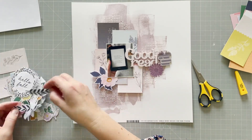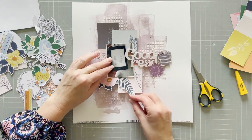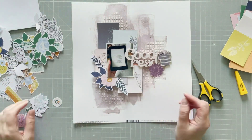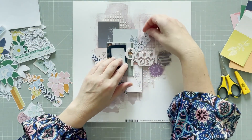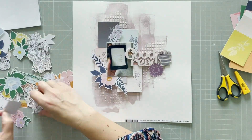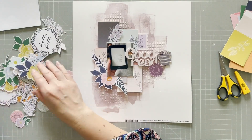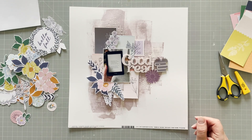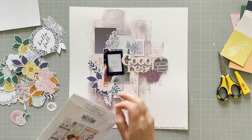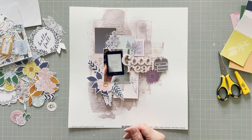Here are some embellishments also from Pinkfresh Studio, the Best Day Collection. I'm going to arrange some florals in there, because I always have florals. My photo is of my Kindle — it's just the first page of a book that I'm reading. I don't know if you can see it close enough, but it talks about murder. So it's the Thursday Murder Club book — it's a good book, but perhaps I shouldn't have chosen something with murder on it. But it was what I was reading, so it fitted.